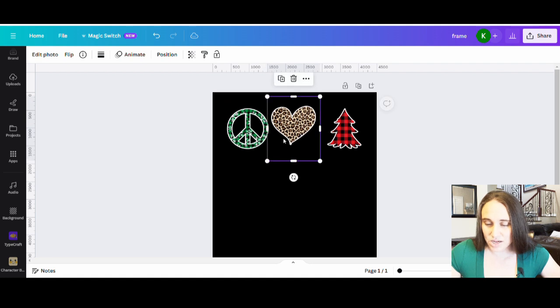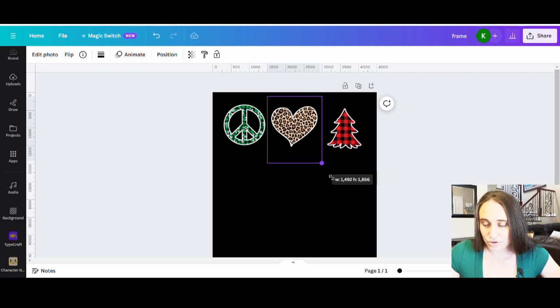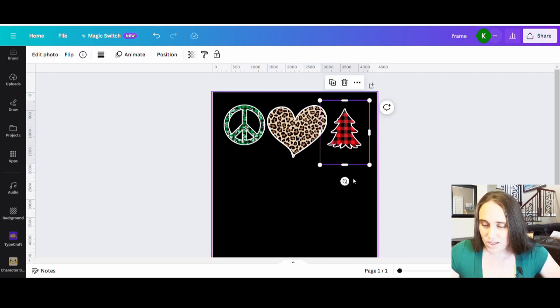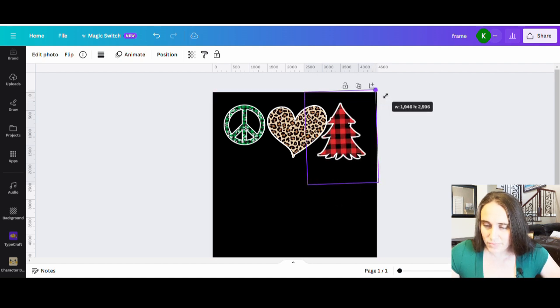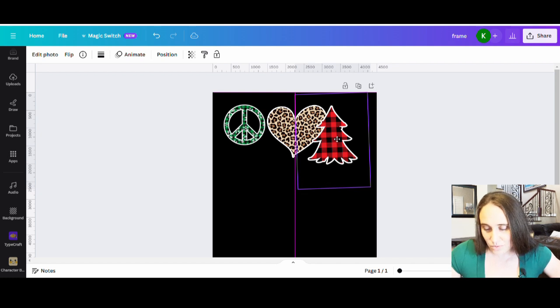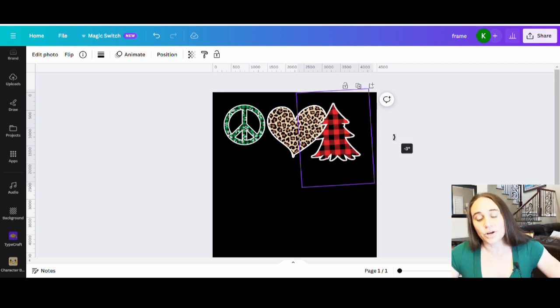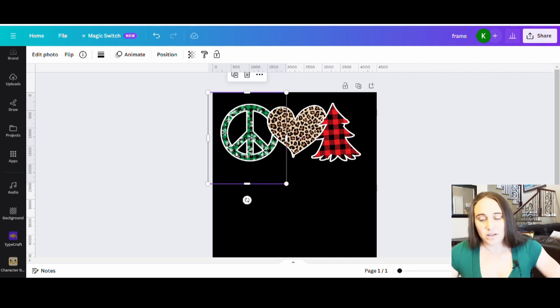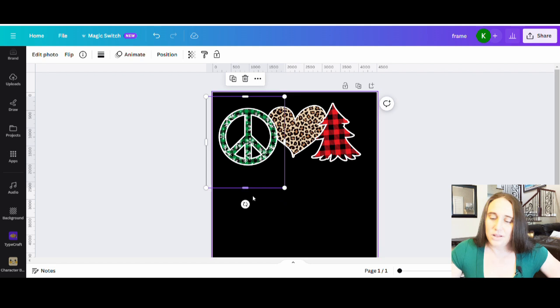Now I can play with them however I want and make them whatever size I want. Starting with the heart, I put it smack in the middle of the page. Then I take the Christmas tree and angle it however I want — make it a little bigger so it looks like it goes with this design, and have it overlap. I hit Ctrl and my right bracket to bring it to the front. Then I take the peace sign, make it nice and big, keep it in the back or bring it to the front with Ctrl and the right bracket.